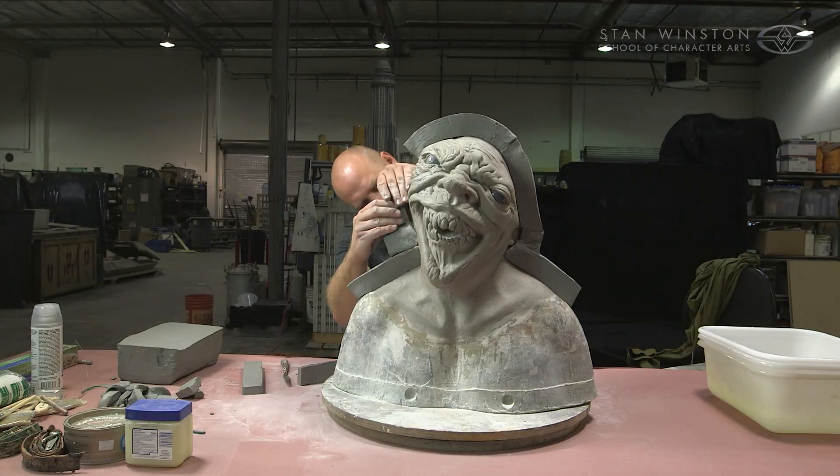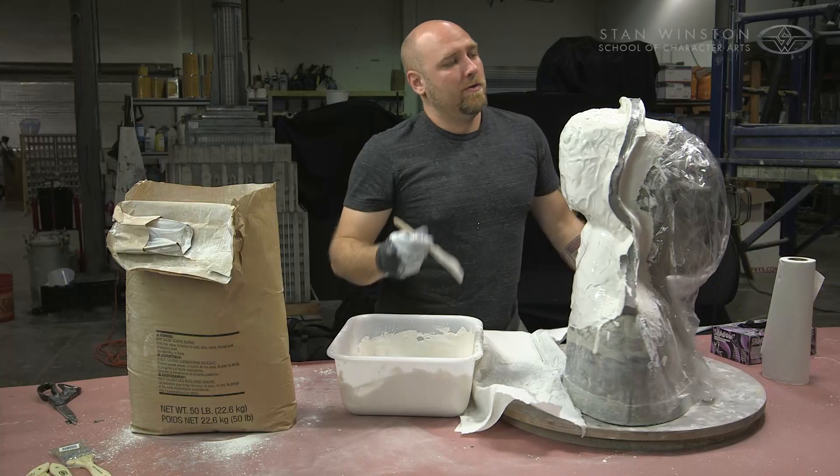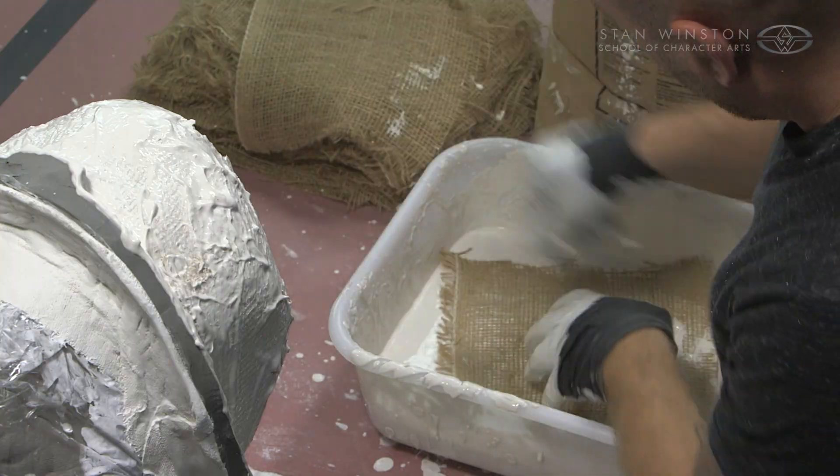What we're going to do is basically lay up a clay wall using certain materials that work well with your clay sculpture — and I'll have discussions around stone versus fiberglass.